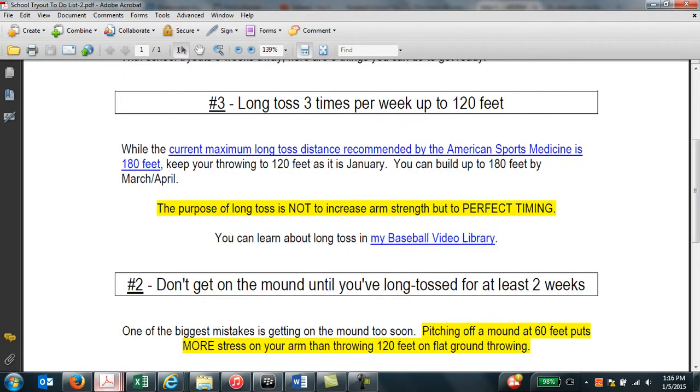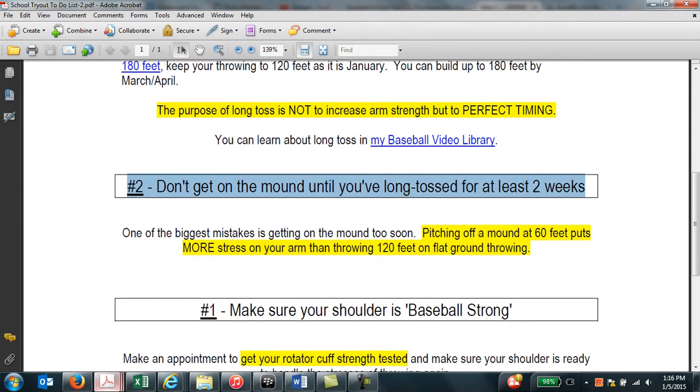The second thing that you can do is not get on the mound until you've long tossed for at least two weeks. The reason why this is so important is because long toss is not about arm strength, but it's about perfecting timing. Everything has to be done in a certain sequence called the kinetic chain. And if you get on the mound too early without throwing enough on flat ground, your timing is going to be off, and you're going to increase your arm stress and risk of getting hurt.